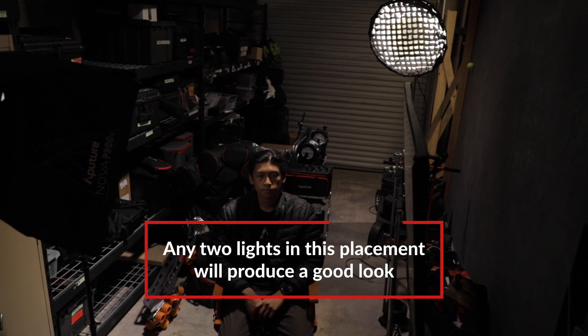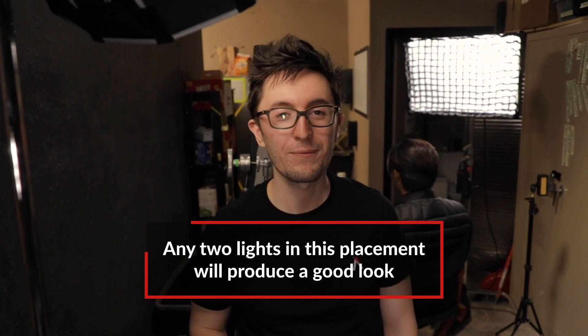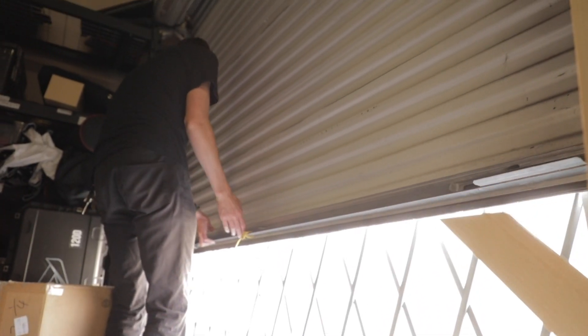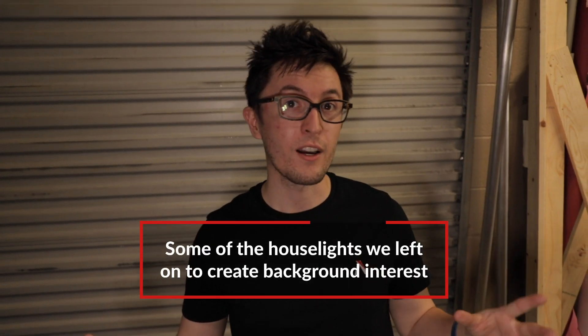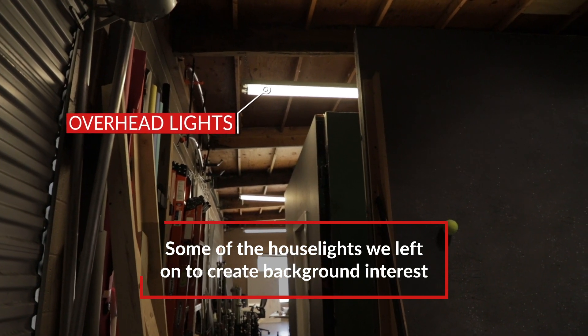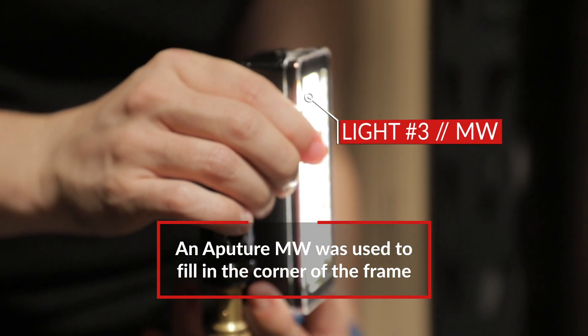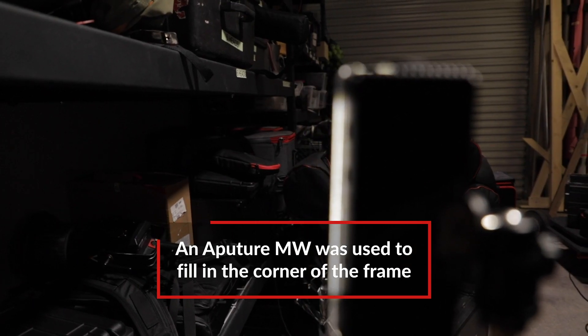Really you can use any two lights for a nice clean look — this is the bare minimum for a good interview lighting setup. We tried opening up the door to add a little variety, but it was just too bright. So instead we utilized a portion of the house lights just to add a little bit of light in the background without setting up another fixture — just utilizing the location that we have. We also noticed a dark spot on the left side of the frame blending in with Giselle's shoulder, so we added an MW to fill in a little bit of the shadows in that corner.